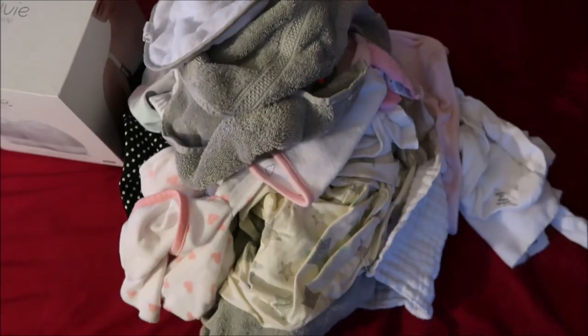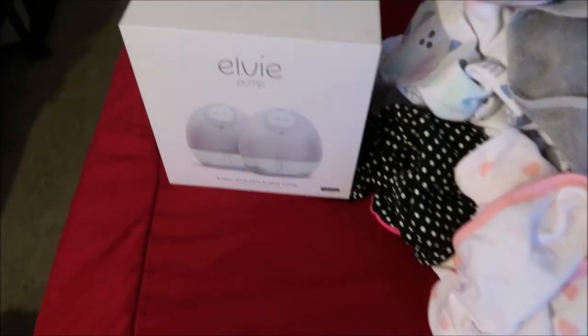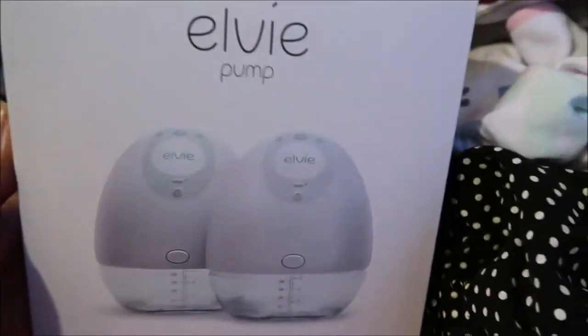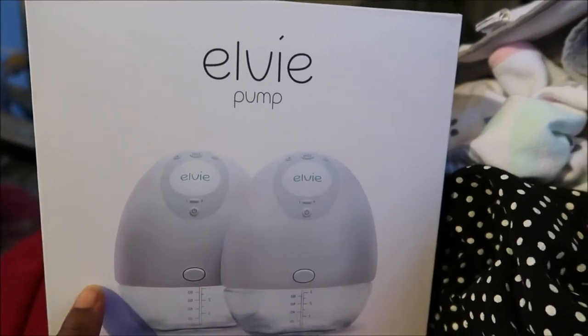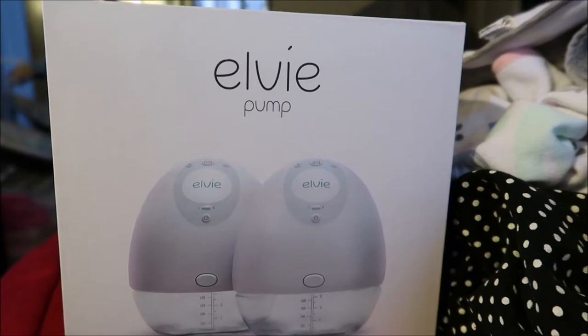Hey everybody! Welcome to today's vlog. I am going to be doing some laundry and just taking care of Baby Girl — so yeah, that's what's going on today. Now that laundry is all finished, I actually have a little bit more. We have Baby Girl's laundry here, so I'm gonna fold that really quickly, and then I wanted to give this LV a try today. I haven't used this before — it's still in the box. I'm gonna unbox it with you all and then give it a try.